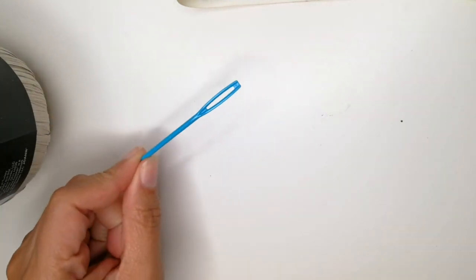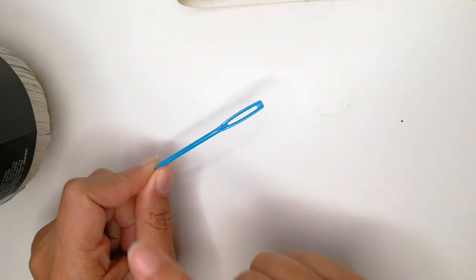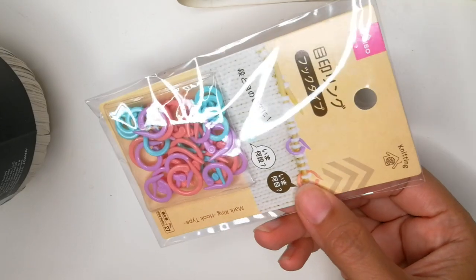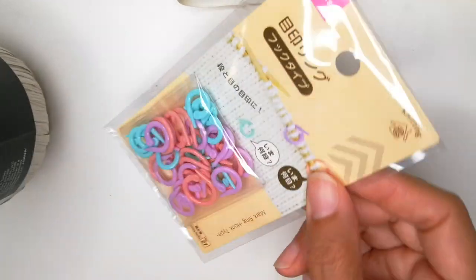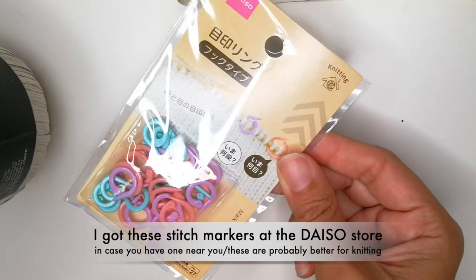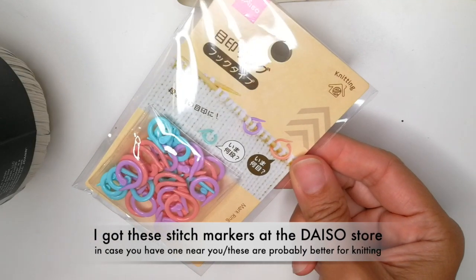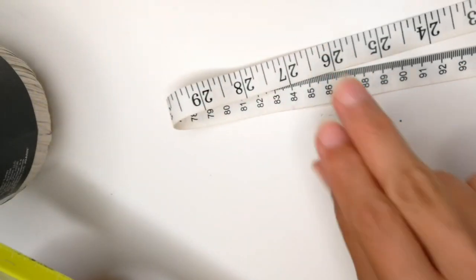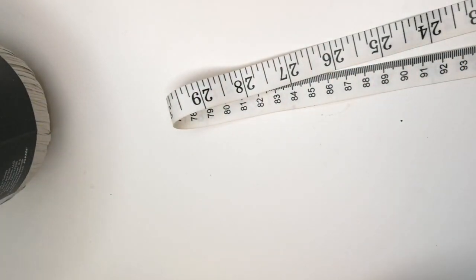You will also need a yarn needle at the end to thread in those loose ends, some scissors. If you like to use stitch markers, I just got these cute ones from the Daiso store. I have not tried them out, so we'll see how these work. And you will need a ruler or a measuring tape, whatever you have on hand.